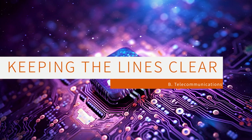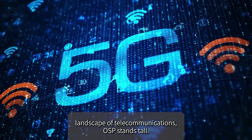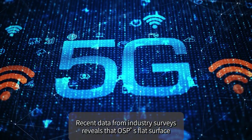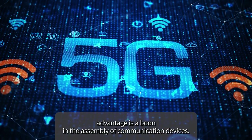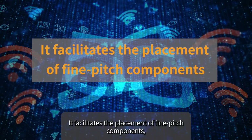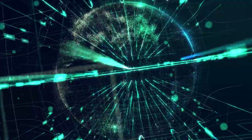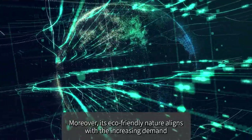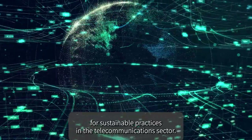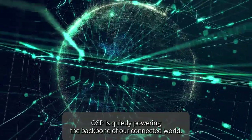In the ever-evolving landscape of telecommunications, OSP stands tall. Its flat surface advantage is a boon in the assembly of communication devices, facilitating the placement of fine-pitch components and enhancing the performance of communication PCBs. Moreover, its eco-friendly nature aligns with the increasing demand for sustainable practices in the telecommunications sector, quietly powering the backbone of our connected world.